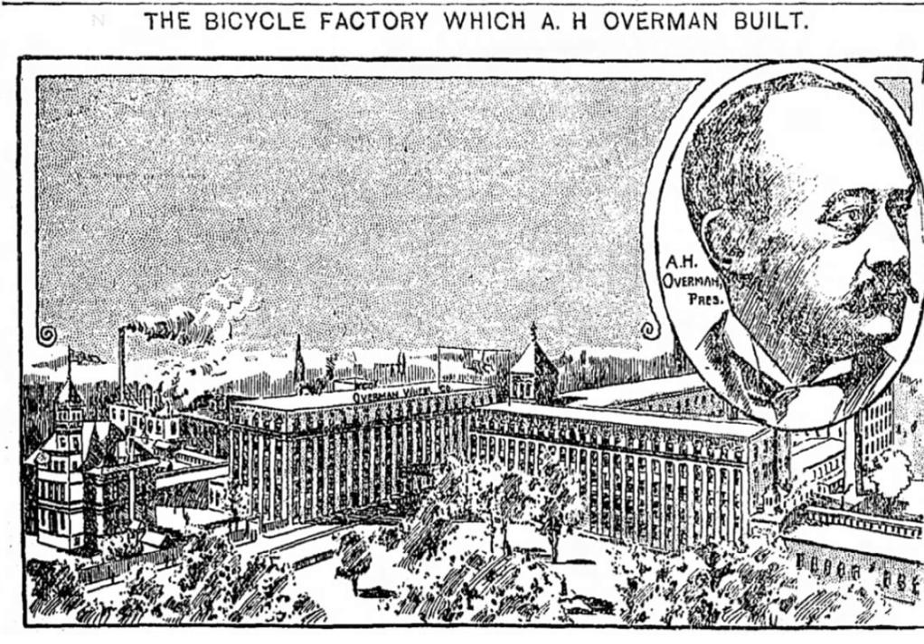Overman Wheel Company was an early bicycle manufacturing company in Chicopee Falls, Massachusetts from 1882 to 1900. It was known for bicycles of higher quality and lower weight than other bicycles of its time. Despite a nationwide bicycle craze in the late 1800s, the company was undercut by lower-priced competition, nearly went bankrupt in 1897, and never recovered from an 1899 fire. The company was sold in 1900.